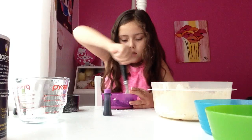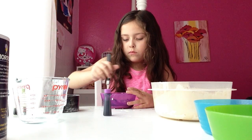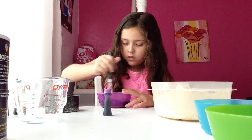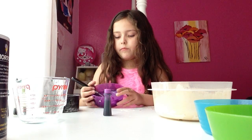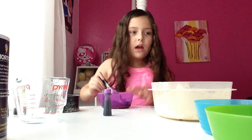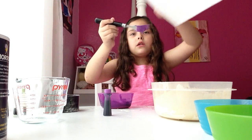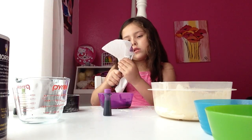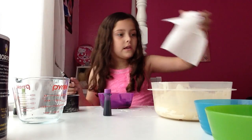I still have to mix it though. That looks nice and pasty. Nice and pasty. Now we have to wash off my brush. Now let's set this off to the side.